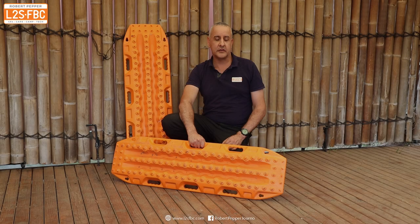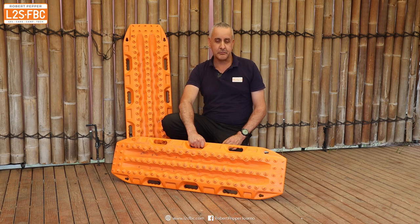In this video I'm going to show you how not to get sand-bogged. I'm going to get myself bogged and then go through a detailed explanation of exactly how to extract yourself using traction ramps like these.